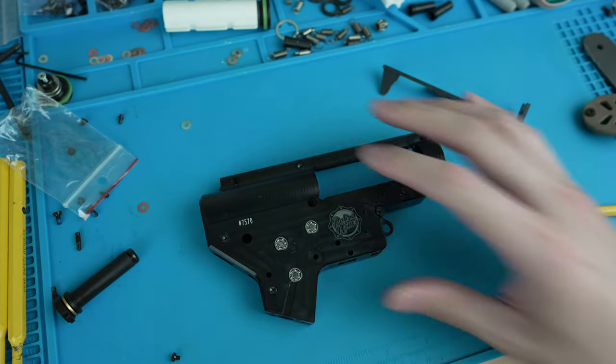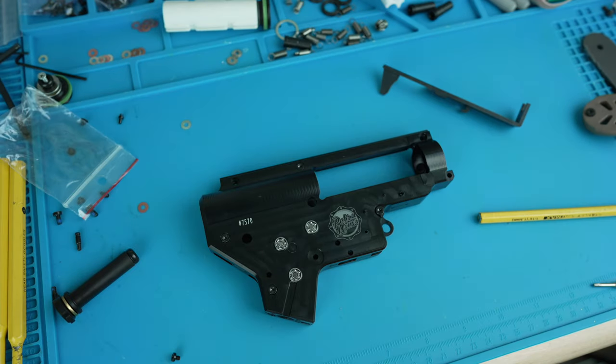There you have it guys — a perfectly shimmed gearbox. Let me know what you guys think. If you have any questions, feel free to shoot me a message or drop it in the comments below. Looking forward to hearing your thoughts on this first video — there's definitely more to come. If you guys have any suggestions, let me know. Thanks guys, see you next time.